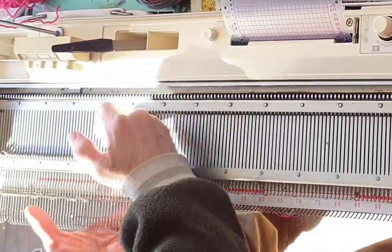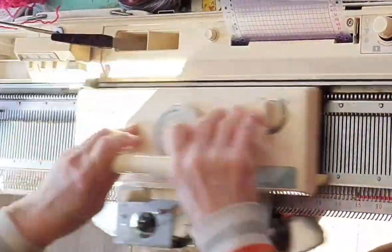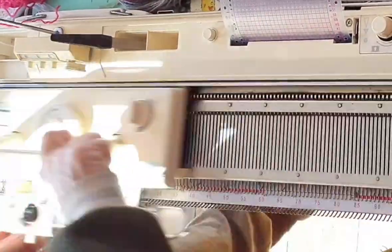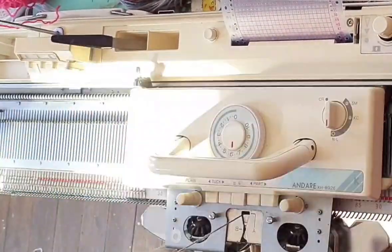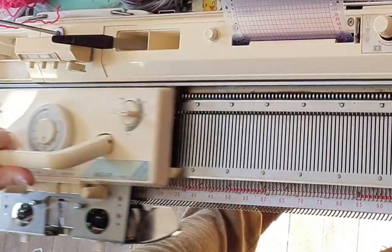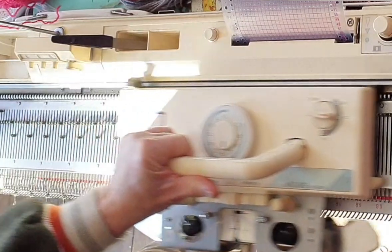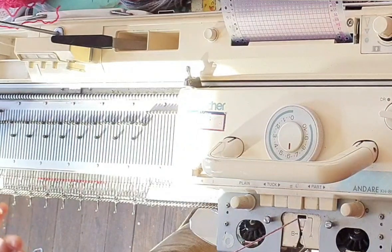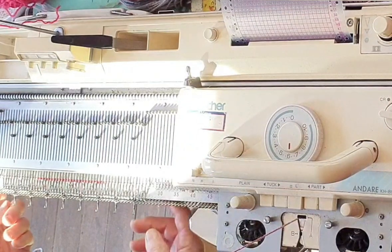You'll see what it looks like on a Brother machine in a moment. For now let's just begin by e-wrapping 52 needles at main stitch size minus one, knit 24 rows. For Brothers, after knitting row 23 set the carriage for KC, and here's what it looks like when we're locked on the first patterning row.